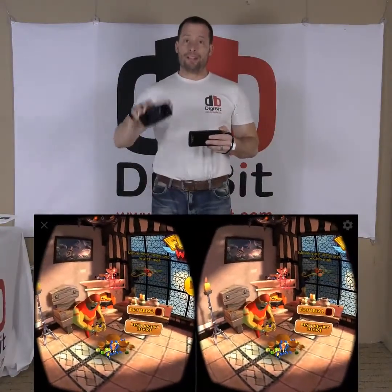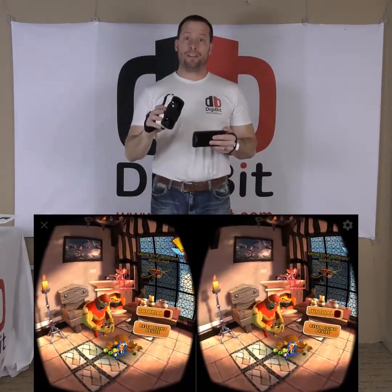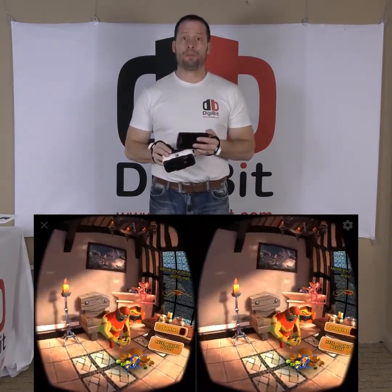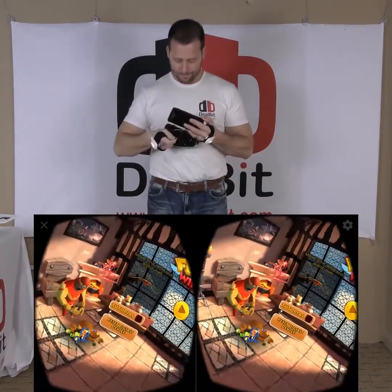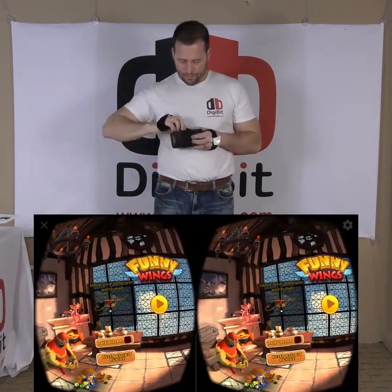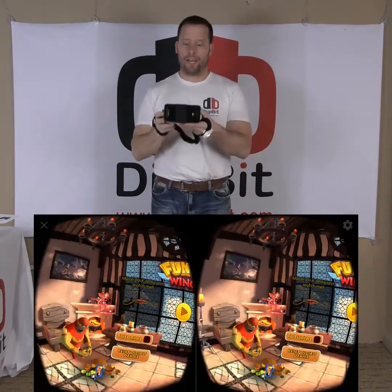Also in the Digibit box is a Digibit VR headset for the VR games. I'm going to demonstrate one of those now. This game is called Funny Wings, where you fly in a VR environment and you're a superhero.